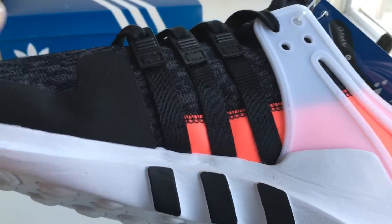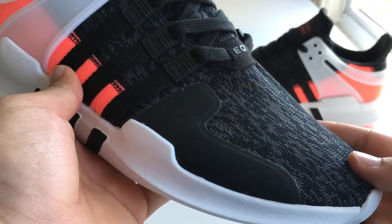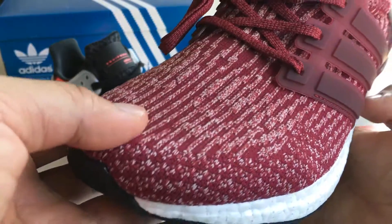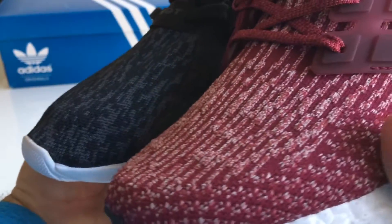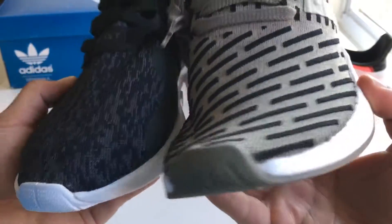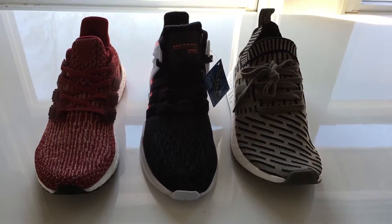The upper of the shoe is where all the fun is. The majority of the shoe is made of Adidas digicamo flat knit. It's soft, flexible, breathable, and very comfortable. But it's different from what you would find on the Ultra Boost or NMD. It's completely smooth compared to the raised and textured pattern on the Ultra Boost, and it's not as thin or as elastic as the Primeknit on the NMD. The knit on the EQT is that sweet spot right between the Ultra Boost and NMD.